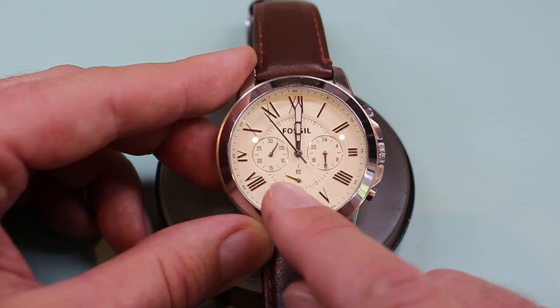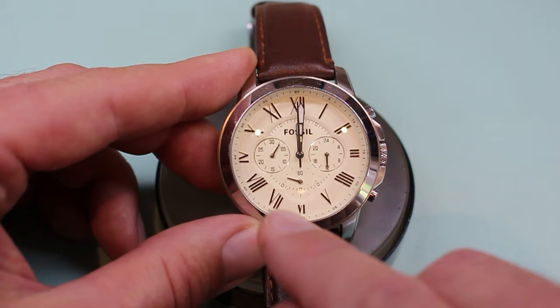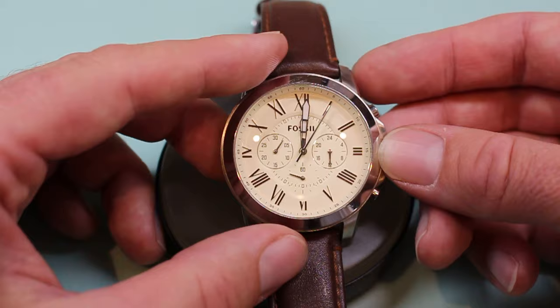If I hit the chronograph button right now, we can see that the bottom second hand is running. When I stop it and hit reset, both that second hand and the accumulated minute hand do not return to zero.